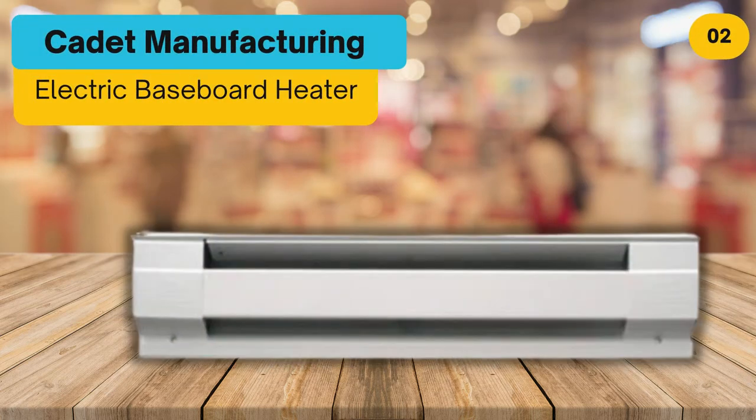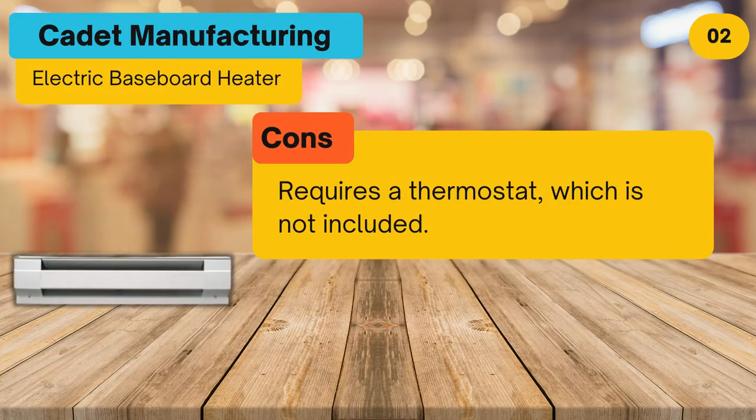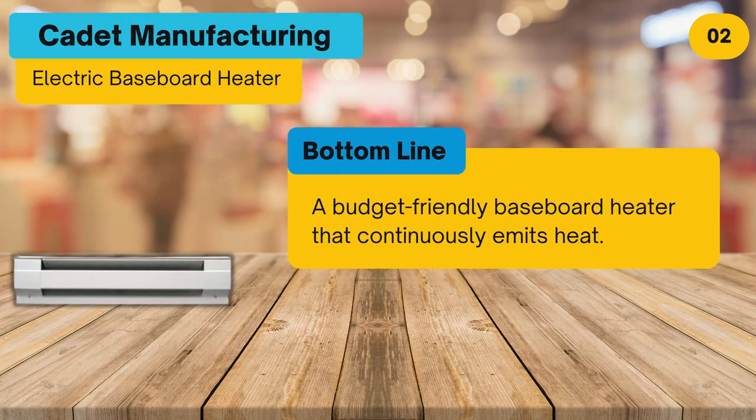At number two, the Cadet Manufacturing electric baseboard heater. Pros: it uses convection to circulate air, offers simple installation, quiet operation, and a steel-sheathed heating element with steel construction to ensure the heater is built to last. Cons: it requires a thermostat, which is not included. Bottom line: a budget-friendly baseboard heater that continuously emits heat.